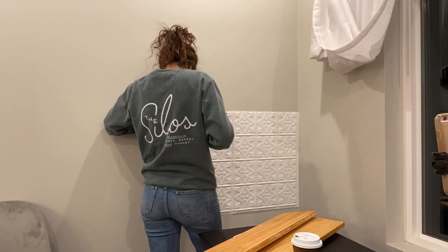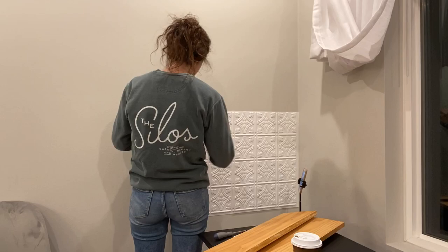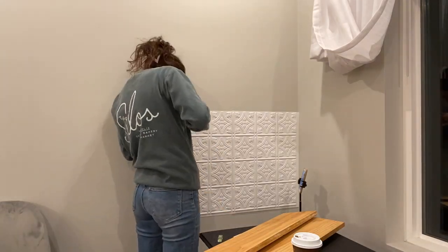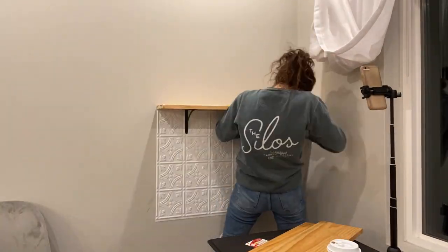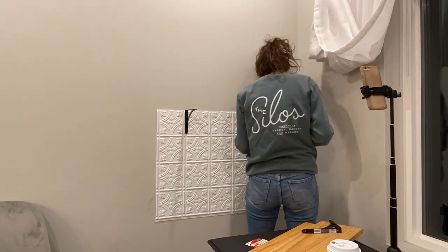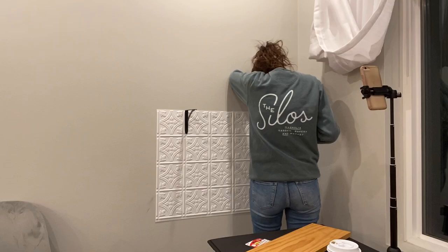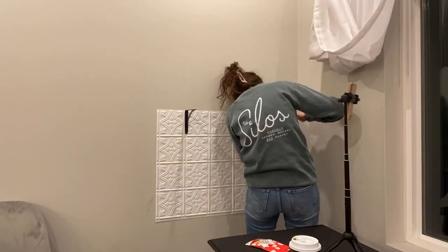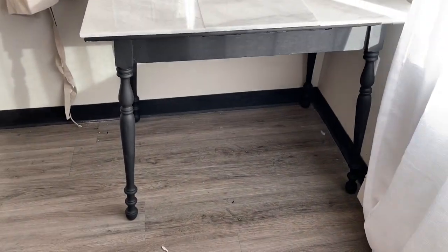Once I had hung one row of backsplash, I came in with shelf brackets. I'm not a hardcore DIYer — I literally bought a little screwdriver just for this. I didn't check for studs or anything like that, but they are pretty level. I hung these shelves using boards I had bought and stained a nice honey color, which I thought went really well with the black and white.